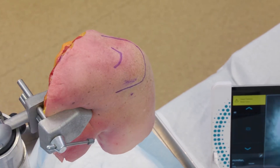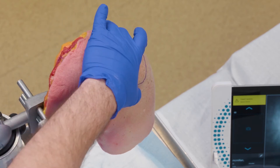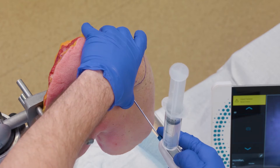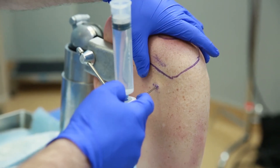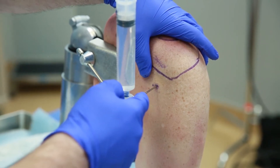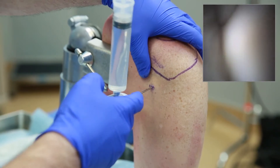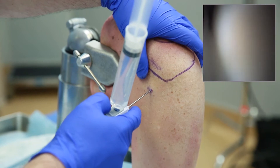Once my patient's been anesthetized, I'll come in, put my finger on the coracoid, confirm my soft spot in a sterile manner, and direct my eye into the joint aiming for that coracoid. As I enter in, I'm going to aim right for my coracoid and get up over top of the humeral head. As I access the joint, I'll retract my optics and allow them to come out.